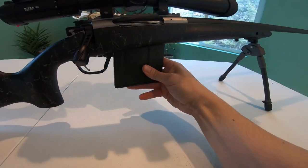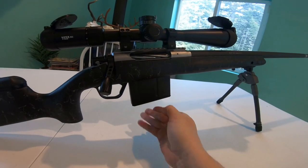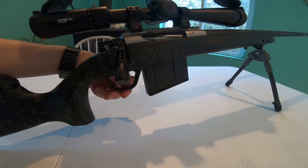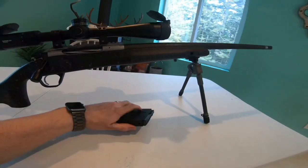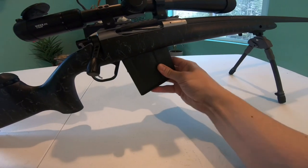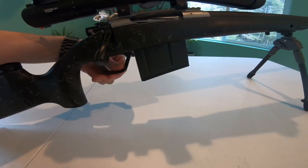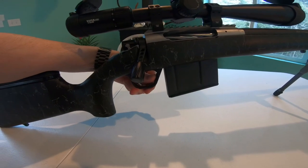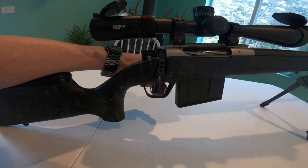I'll go ahead and pop the magazine in just to show you what that's like — very easy click, very definitive. The magazine release is a little different than what I'm used to; it's down here by the trigger guard, and just a slight push releases it. You can see how easily it comes out even without any bullets in the mag. I have found myself tripped up a couple of times trying to release it, but it doesn't take a lot of force and I've adapted.